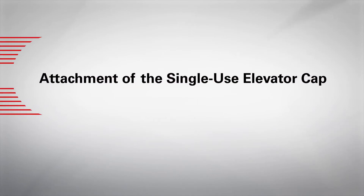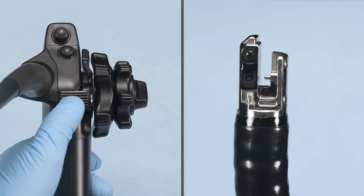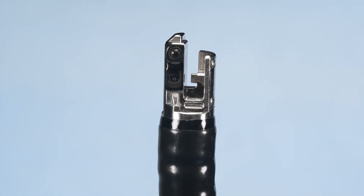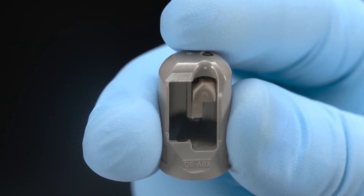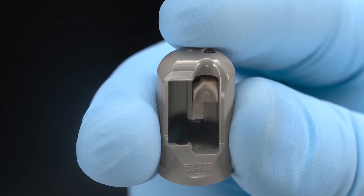Complete the following steps to properly attach the single-use elevator cap to the DEC-HD duodenoscope. Ensure the elevator link is in the disengaged or lowered position — move the elevator control lever proximally until it stops. Also ensure the elevator mechanism of the OE-A63 elevator cap is in the disengaged or lowered position.